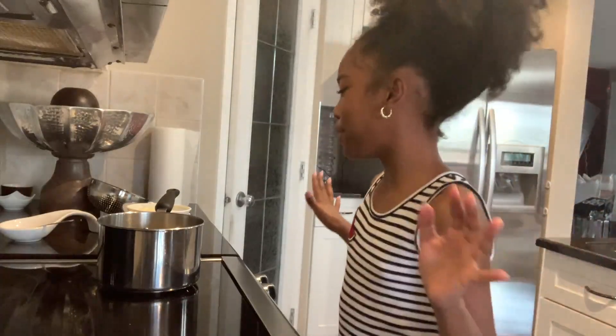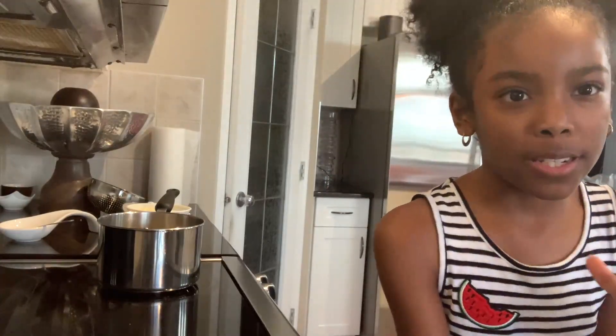If you guys are wondering why you need to add butter, it's because it makes the macaroni really nice and creamy and it helps prevent it from getting sticky. Now we're gonna turn on the stove.